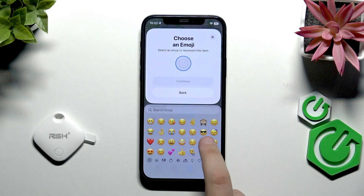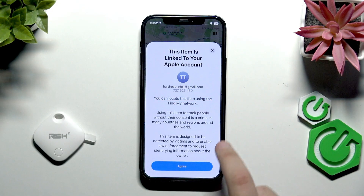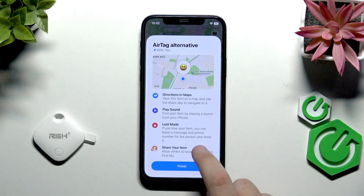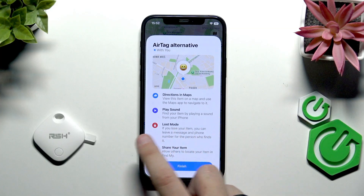Next, we need to choose an emoji — for example, this one — then click 'Continue'. It will now be linked to our Apple account, and as you can see it's connected.